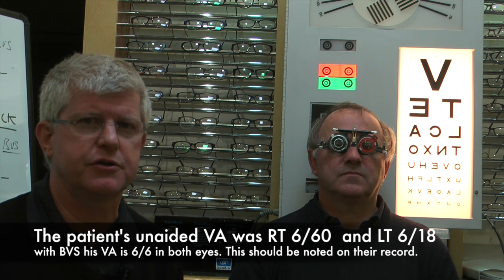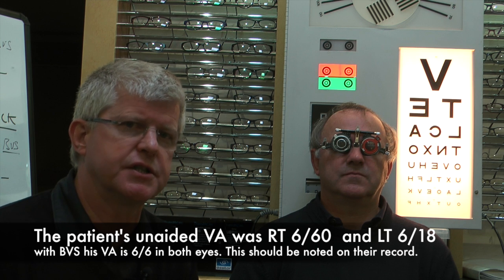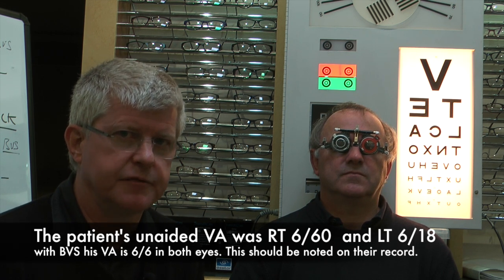Because he sees so well with just spherical lenses, we can assess his reading prescription. As we know, after about age 40, the eyes don't accommodate as well, so they need more help for close work. We're going to work out what's needed for reading — it will literally be adding a plus spherical lens on top of the existing prescription.